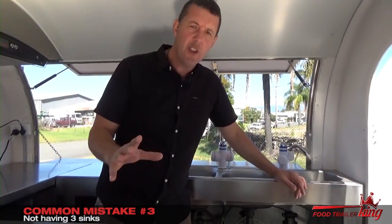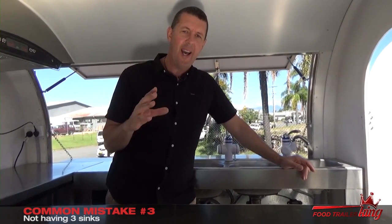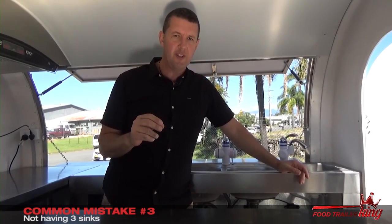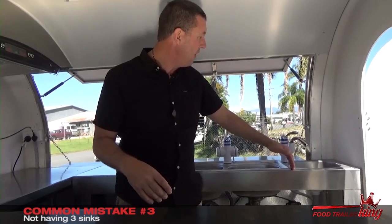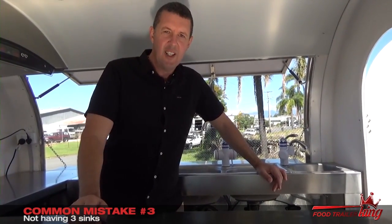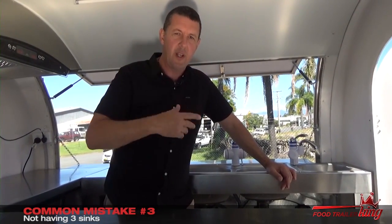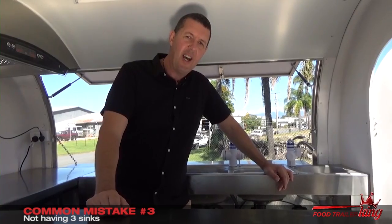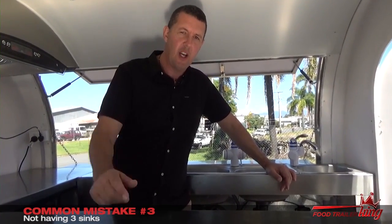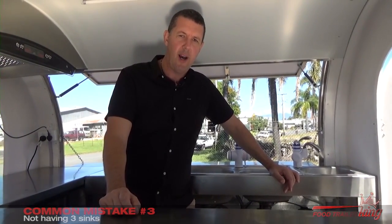The third biggest mistake we see from people is they don't have a trailer with three sinks fitted. Very, very important to have three sinks fitted. If it's in Queensland, we put a piece of stainless steel around there — it's not required in New South Wales. Hope that helps. If you haven't already, go ahead and watch the full video at foodtrailerking.com.au/step-three, or if you're ready to go forward, drop us an email or give us a call — we're happy to get you up and running.